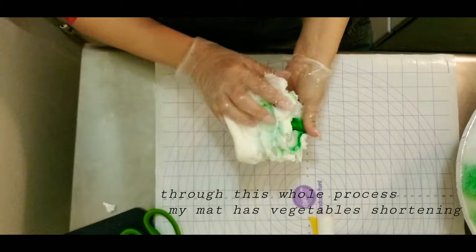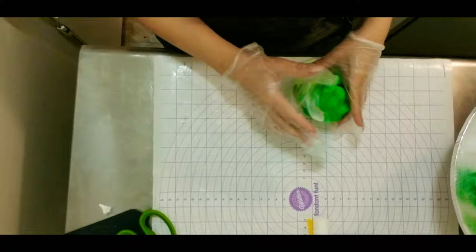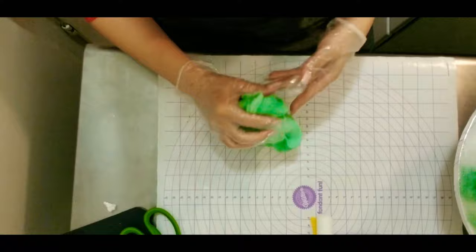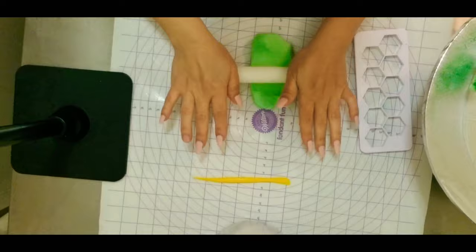I'm gonna start by kneading the fondant with some AmeriColor — it's mint green. Add as you wish and incorporate. Now it's even and I have the color that I am looking for. It should look like this when you're done kneading.